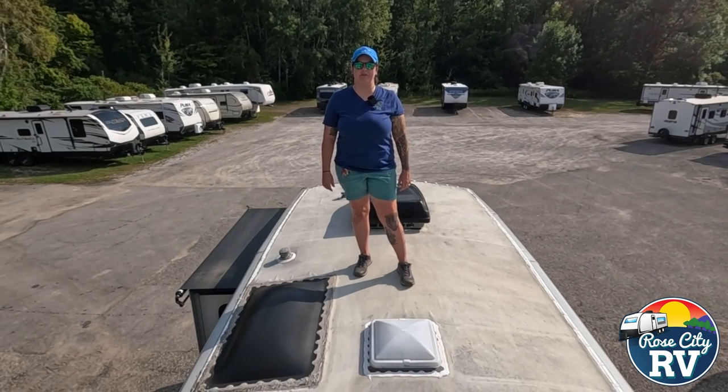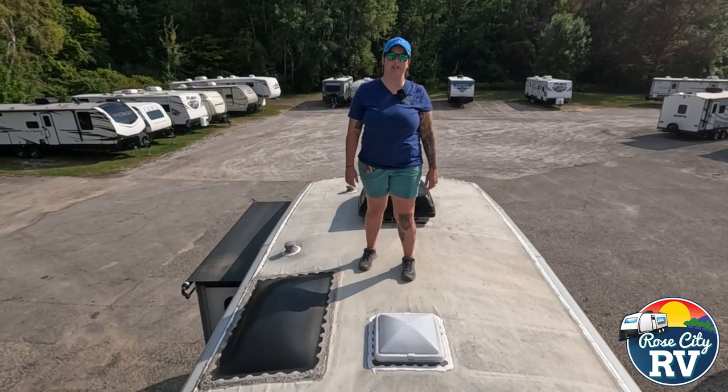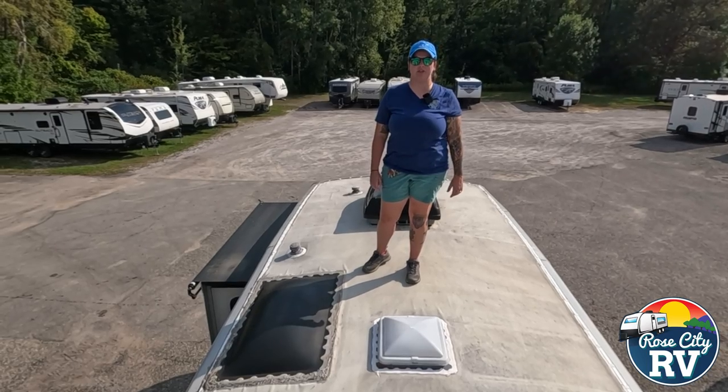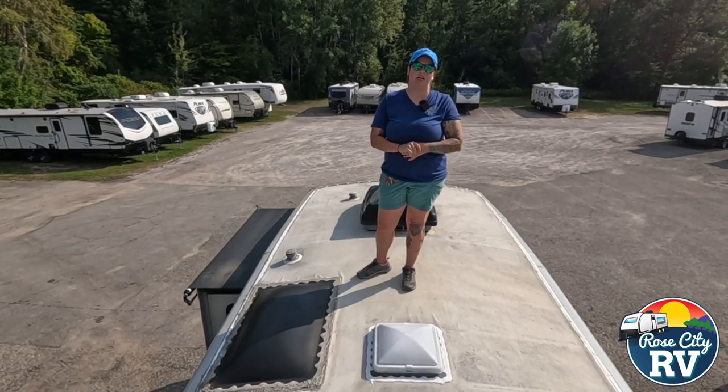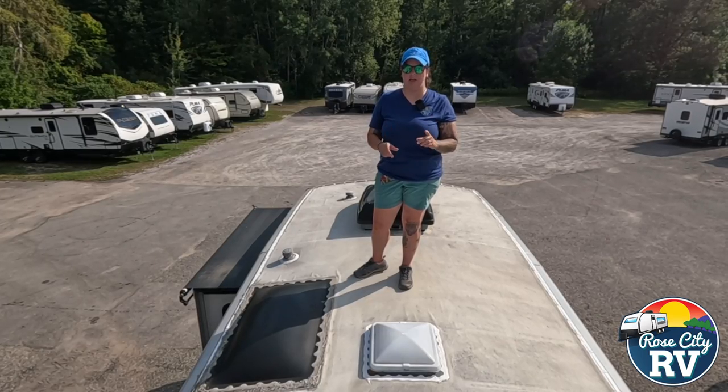Hey everyone, I'm Molly here with Rose City RV of Michigan, and we are back with our Quick Tip Thursday. Today we want to show you what a waste of time it is to put the wrong sealers on your RV — and here is why, and here's an example.